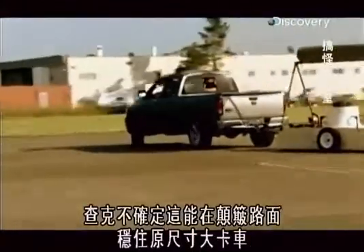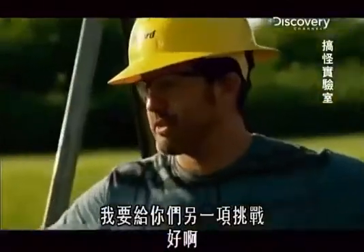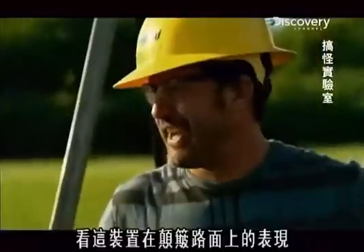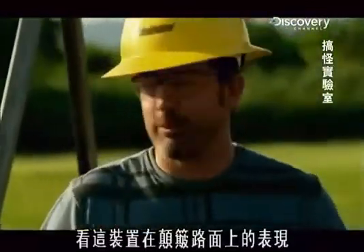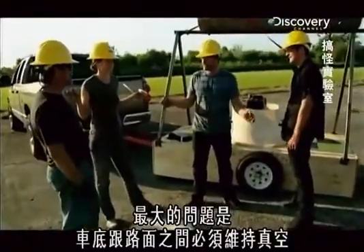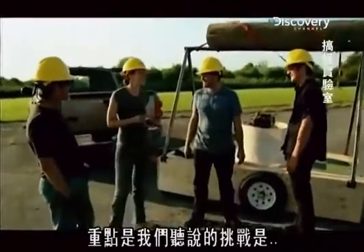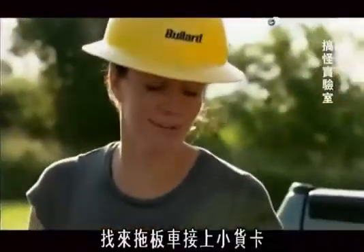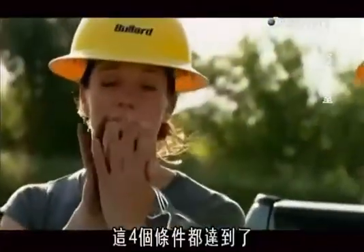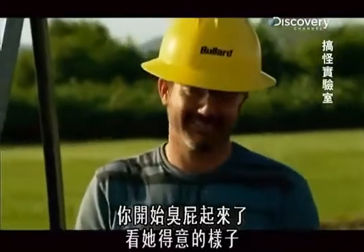Chuck isn't sure it can hold a full-sized rig on a bumpy road. I've got one more test for you guys — I just want to go to a logging road and see what happens when this thing runs through a bump or two. I think the main killer is that you've got to maintain some sort of perfect vacuum with the ground. The main point is we were told the challenge: get a trailer, put it on a truck, come out to the airport and suck it down — check, check, check. You did bring your A-game. Gloating, gloating, gloating.